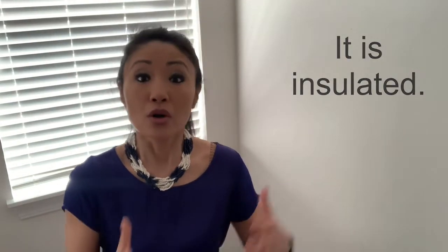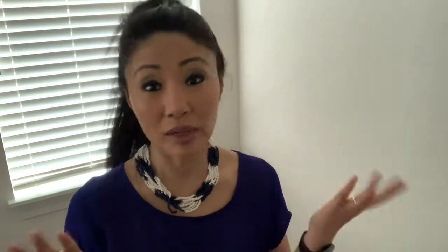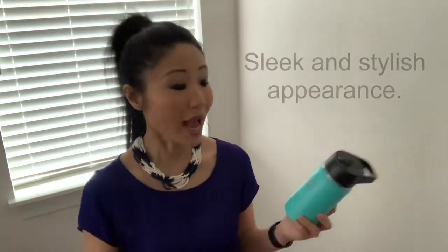The major reasons why I chose the Iron Flask are: number one, it's insulated, so cold drinks can keep cold and hot drinks can keep hot, at least for a few hours. Number two, it's made of stainless steel and it will probably last a long time — I always like a good investment. Number three, I really like the way it looks. It's very sleek and very sporty. It comes in various colors, but I really like this one because it reminds me of Tiffany's. I've never thought of a sports water bottle as luxurious, but this color is definitely luxurious.